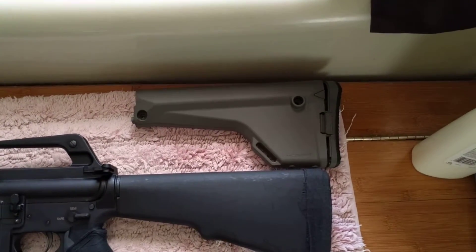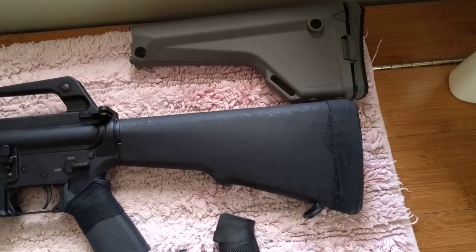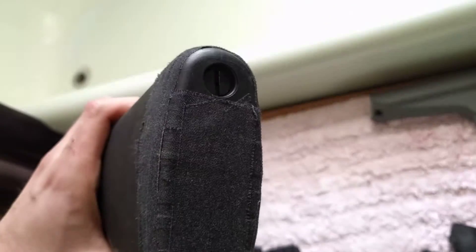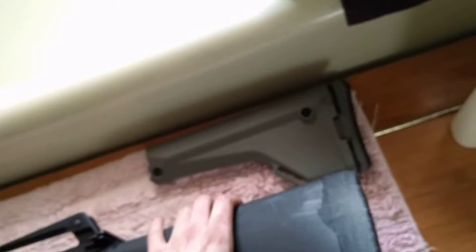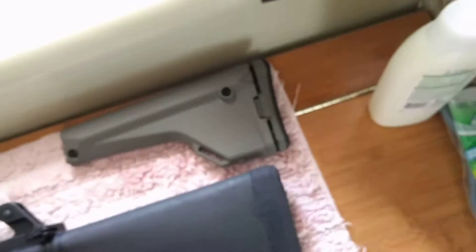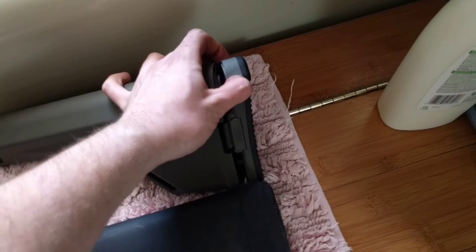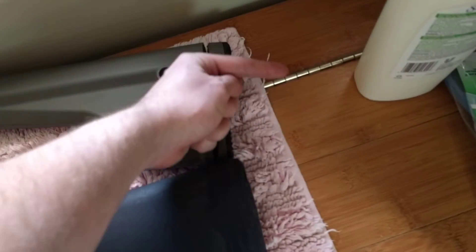I bought a stock for it but it doesn't fit. It fits, but there's a screw in the back right here and it's too long for the stock that it comes with. It actually bulges this part up quite a bit, so the screw will be in there and then this part would be hanging off.